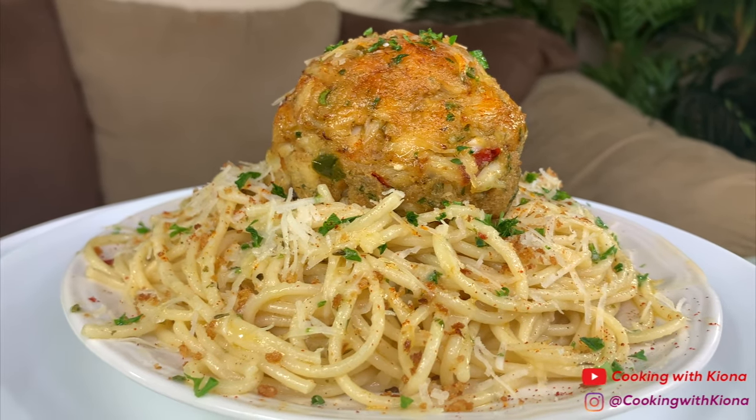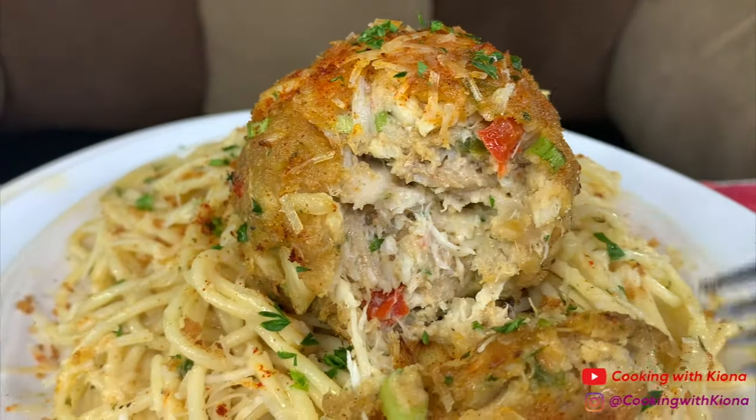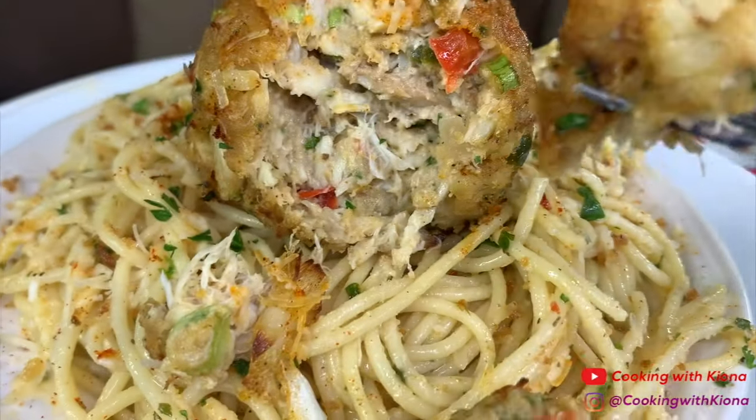This was so good and I totally recommend giving it a try. That's it for this video, thank you guys so much for watching. Everything I used in this video will be down in the description below. Don't forget to like, comment, and subscribe. Bye!